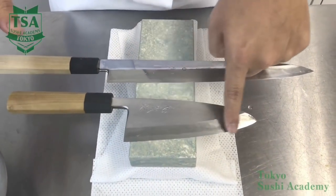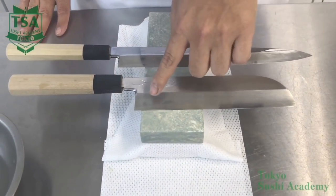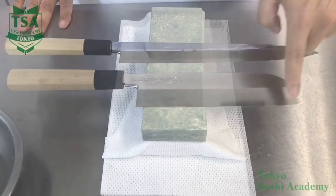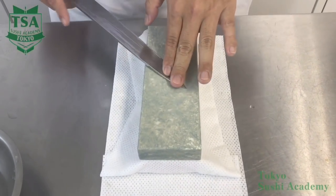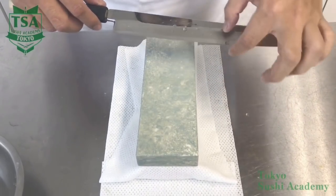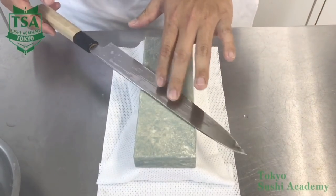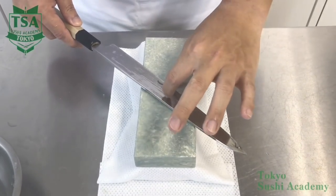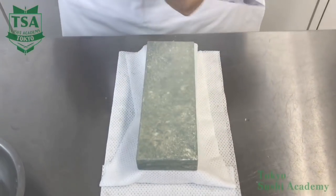When sharpening a knife, sharpen it adjusting to the shinogi line at an inclined angle. You do the same when sharpening the Deba. The Usuba, unlike the Yanagi and Deba knives, has a tip that is not curved, so the sharpening method differs a bit. When sharpening the Yanagi, apply your index finger on its spine and your thumb on its chin. This allows you to easily stabilize the shinogi line angle.